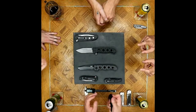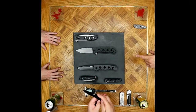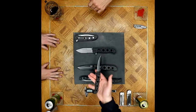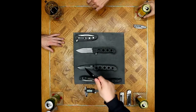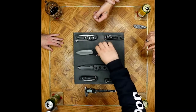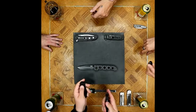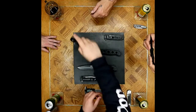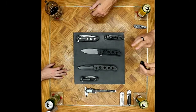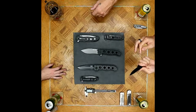The jimping on the thumb step does say to me they intended it as part of the grip design. Kit Carson's texturing on the thumb studs was a deliberate design element. In a pinch grip, with my thumb on top of the pivot and thumb stud, that actually locks in very nicely. Across all the different models handled tonight, it's the same sort of deal — even across the Zytels, which is kind of surprising.